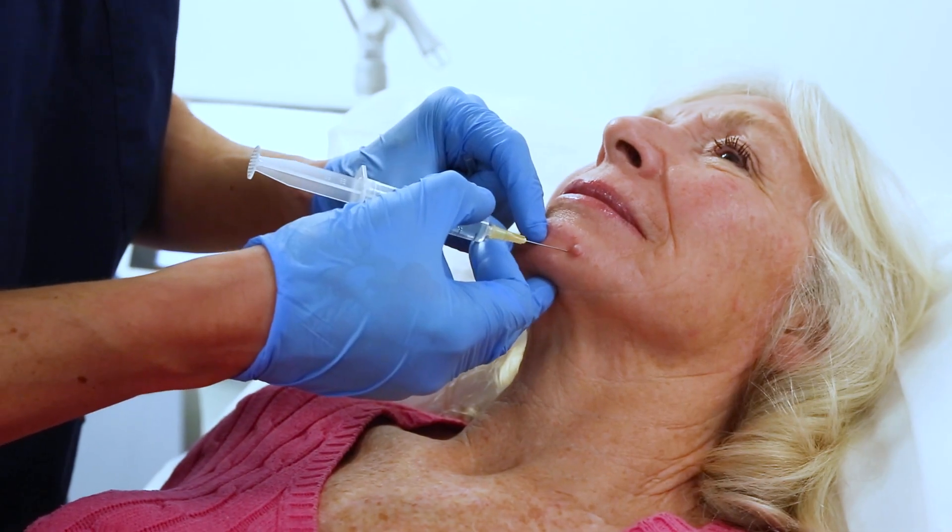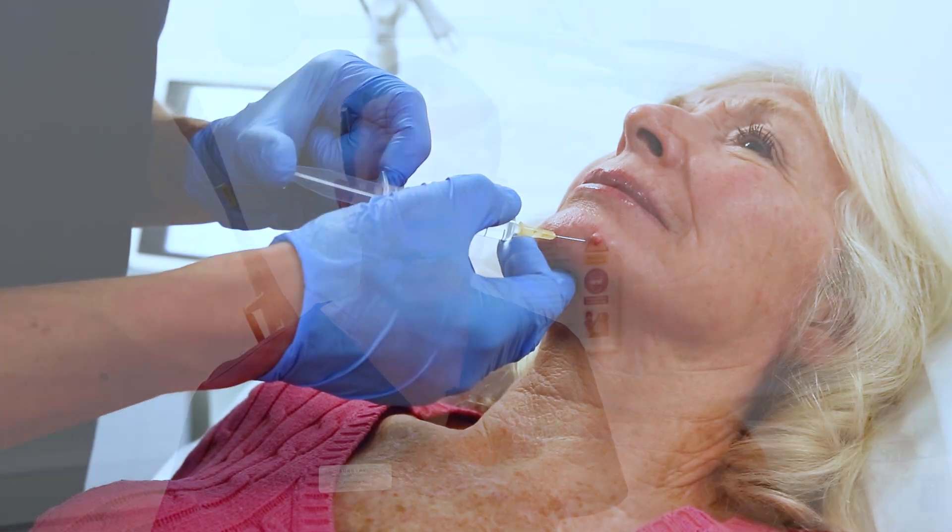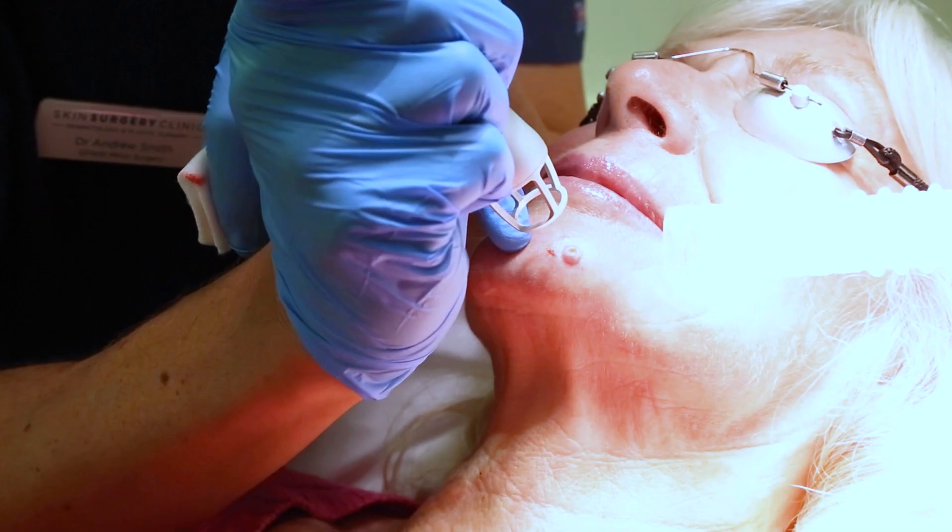The procedure is very straightforward with the laser. First of all, we use a little bit of local anaesthetic to numb the mole up. And then once we get started, the laser treatment takes around about one to two minutes for a mole of this size. We take them all down to the level of a graze.